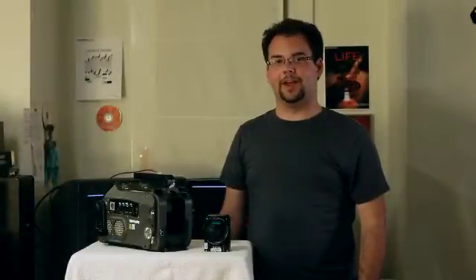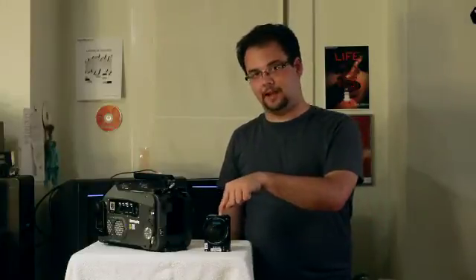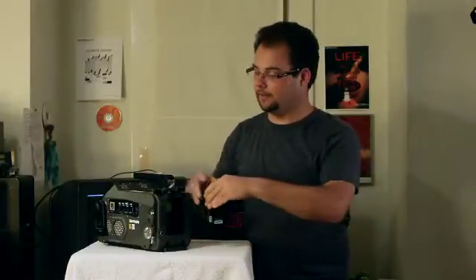Today we're going to go over the SI2K. The SI2K is made up of two main components: the mini head and the main body. The mini head easily gets placed into the main body like so.